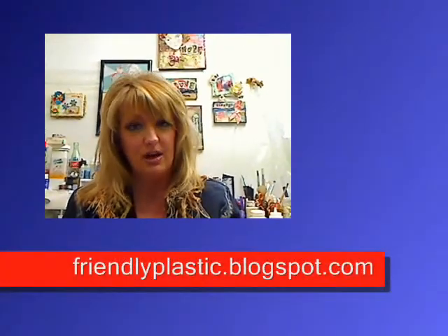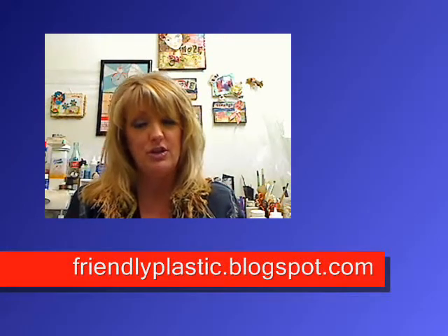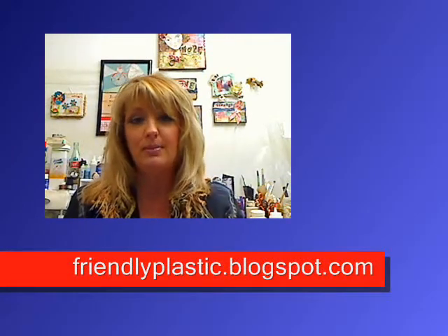Wasn't that a great little project? If you're new to Friendly Plastic, be sure to check us out on the blog at friendlyplastic.blogspot.com. There's lots of information there to learn how to use Friendly Plastic, lots of eye candy, lots of inspiration, and there are free projects there. That's going to do it for this episode of Friendly Plastic TV. I look forward to seeing you back on another episode as I share another great project. And until then, make your plastic fantastic. Thank you very much for watching!